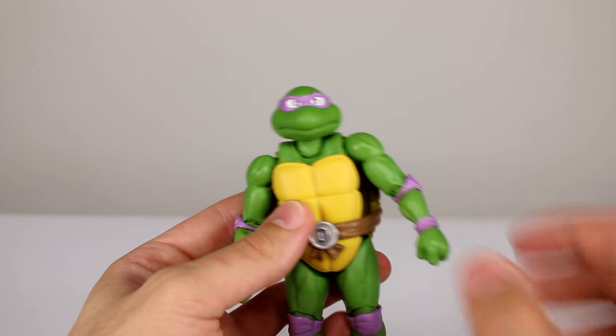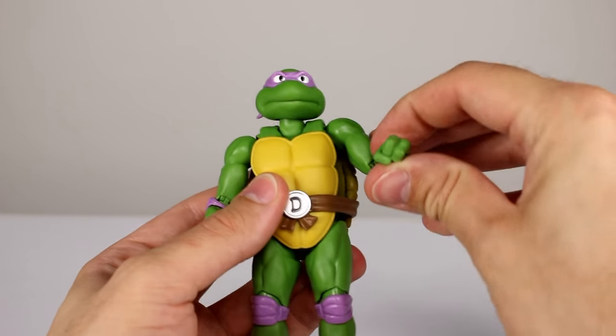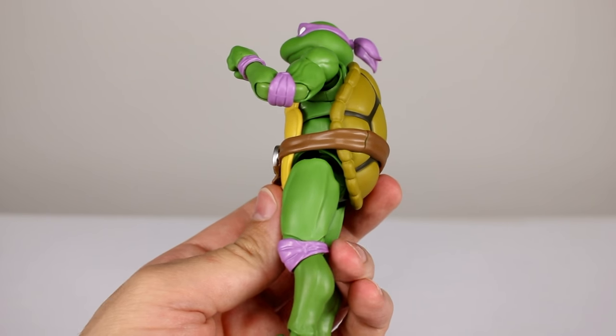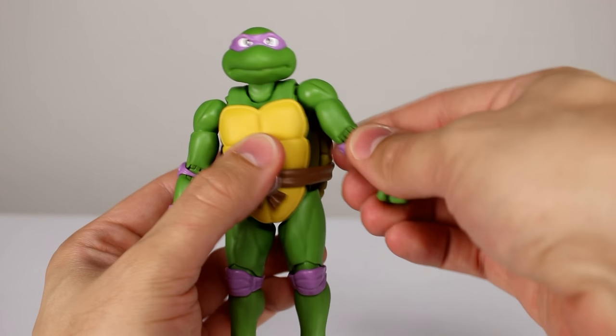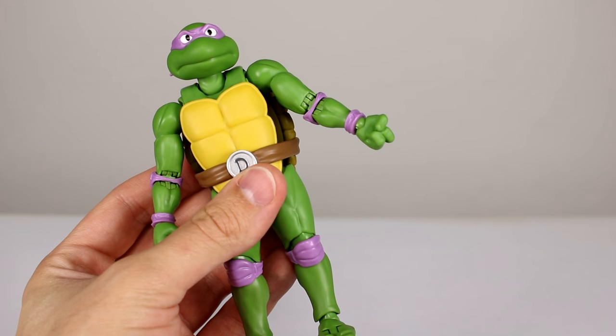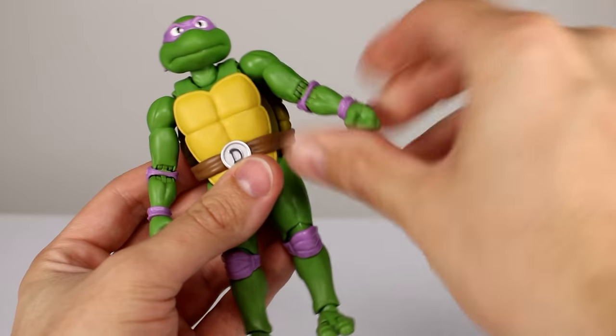The shoulder looks good and functions great. There's a bicep swivel with no problems. Double jointed elbow — again one of the best elbows on a figure I've seen, very well designed, looks great, functions great. Ball hinges for the wrist, no problems there and it looks really nice.